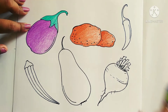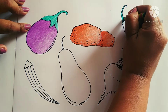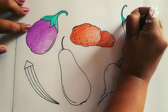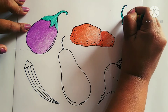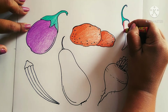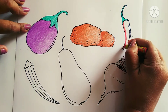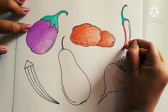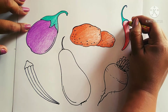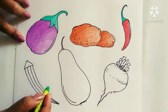This part will be dark and this part will be light. Potato coloring is completed. Now we will color this chili — this side dark and this side light. It's a red chili so I will color it using red color.